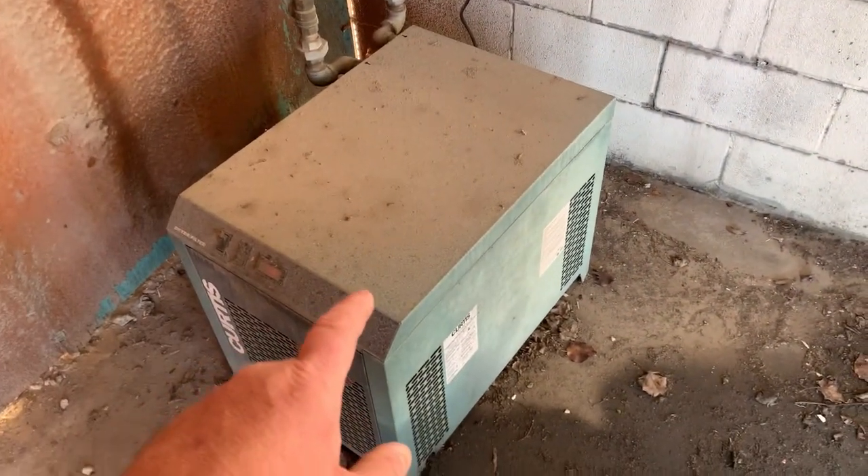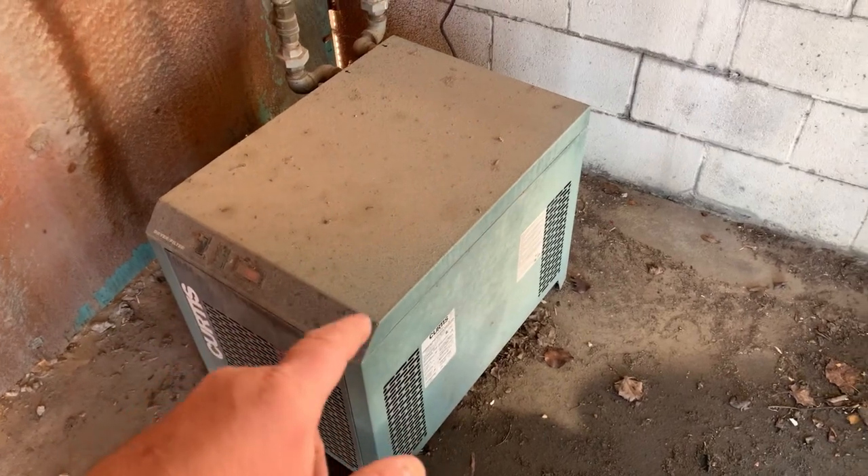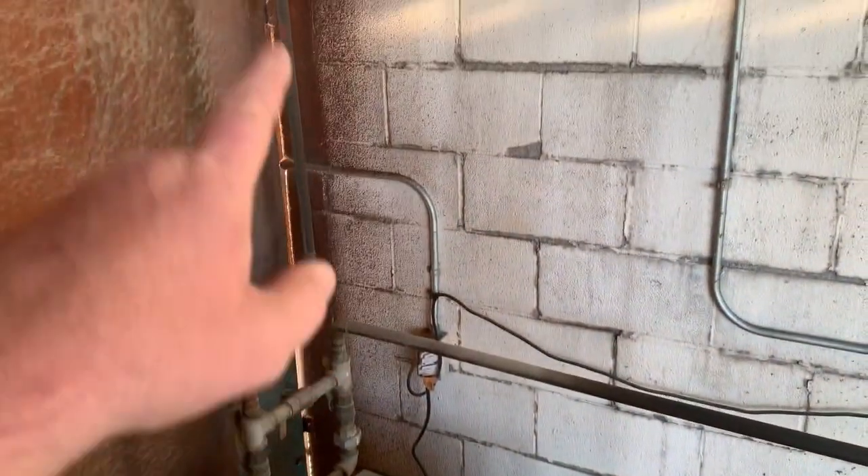It goes into a big filter, water separator and dryer, and then it goes into our building.